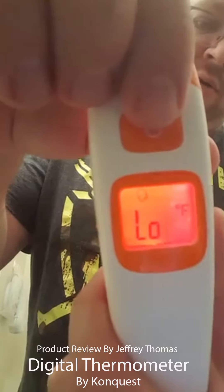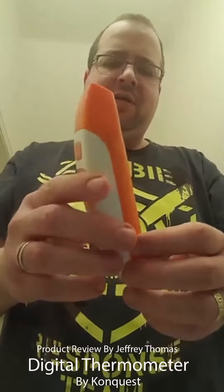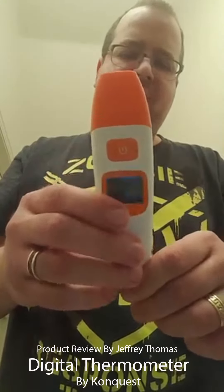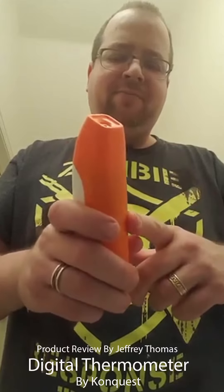Here is the LCD display — you can see it's a very good quality unit. This will work really well for my daughter; she hates things around her ears, so I like that I can even take her temperature while she's sleeping. It gives accurate readouts — I've tested it against a glass thermometer underneath the tongue two or three different times, and every time it was accurate. This is made by a company called Conquest, so it's a good product.